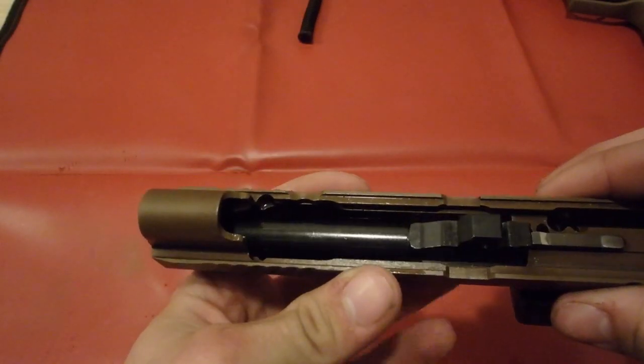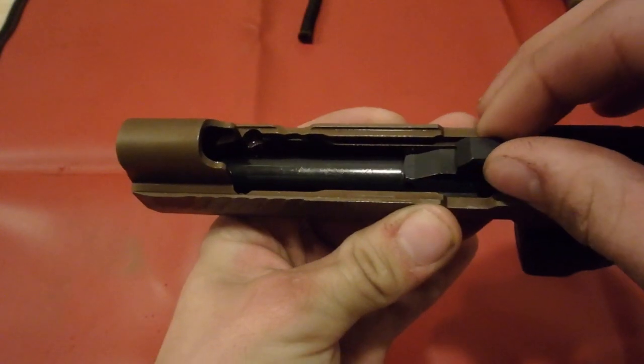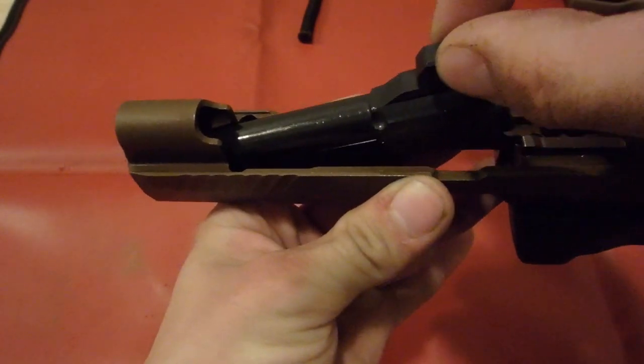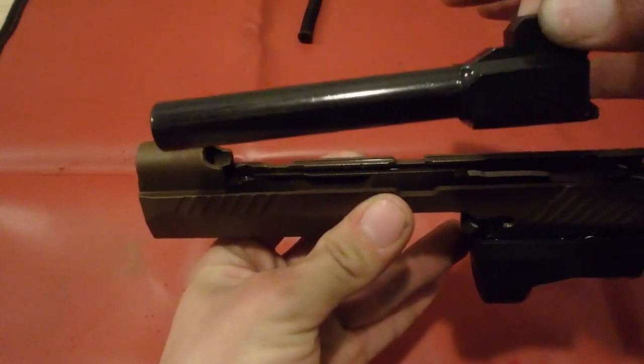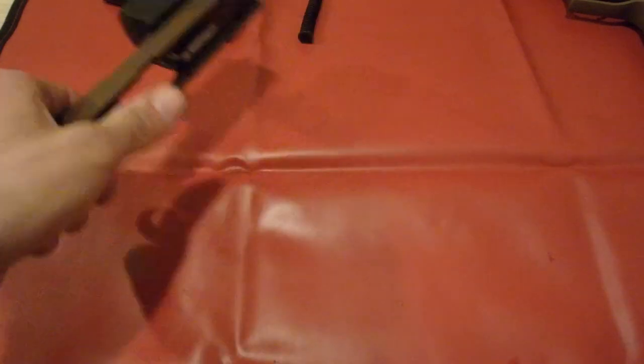Next, we'll remove the barrel, which is this little piece right here. In order to do that, we are going to push the barrel forward and then pull it out at an angle. It slides right up.